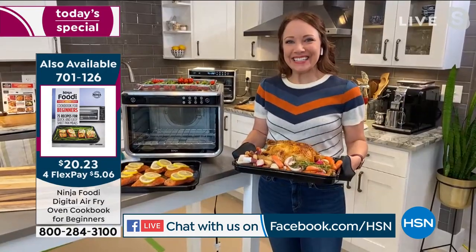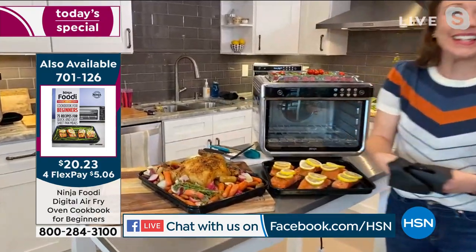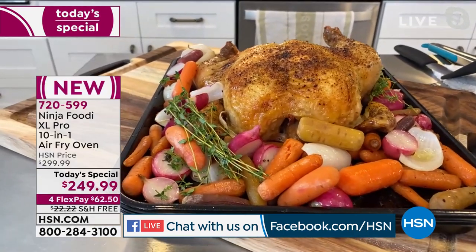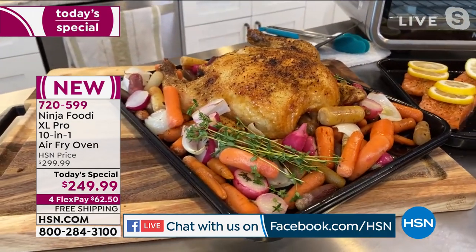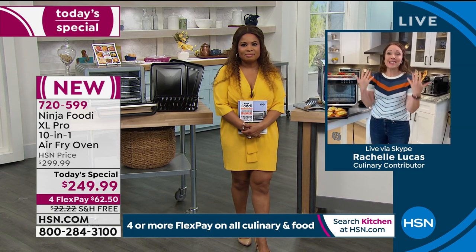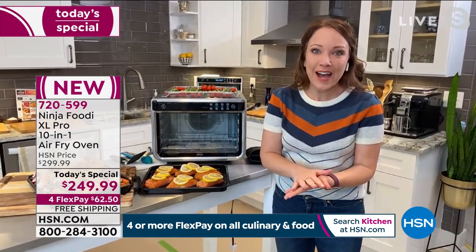I want to introduce you to my special guest expert. Rochelle Lucas is joining us throughout the day — we're both big foodies and we love the Ninja name. I love those one-pan sheet meals that are ever so popular. This is amazing. Ninja is the innovator when it comes to kitchen appliances. They always want to make cooking easier and help get dinner on the table faster.